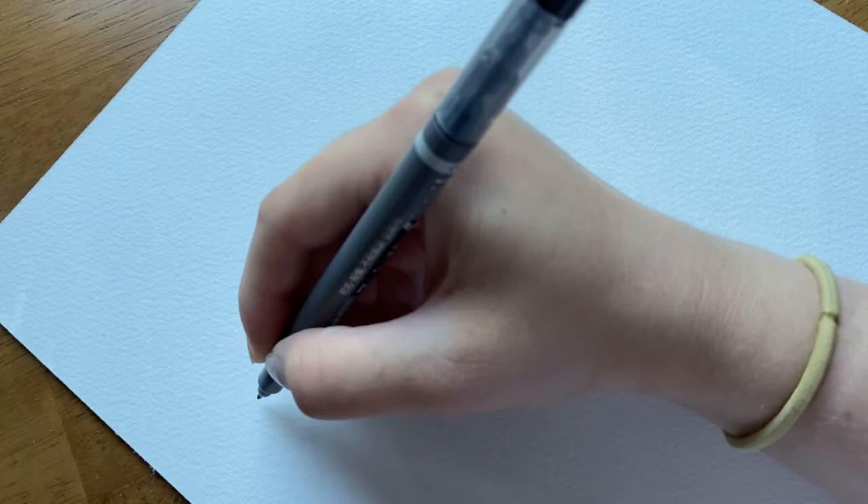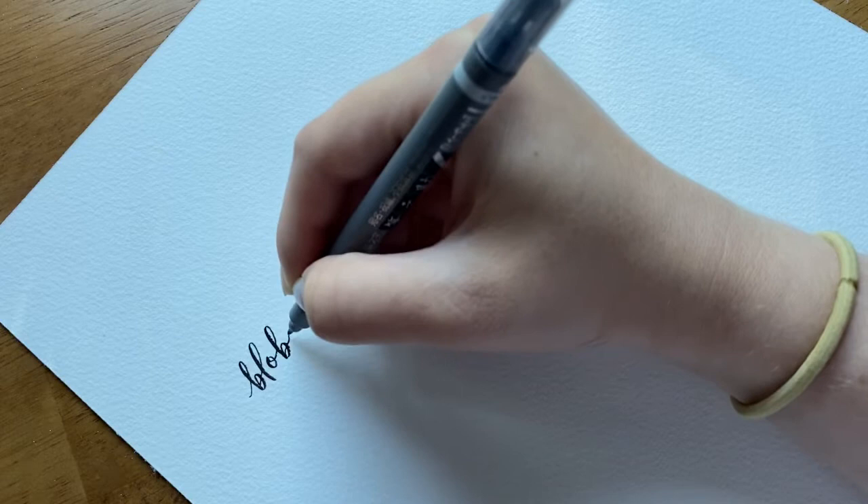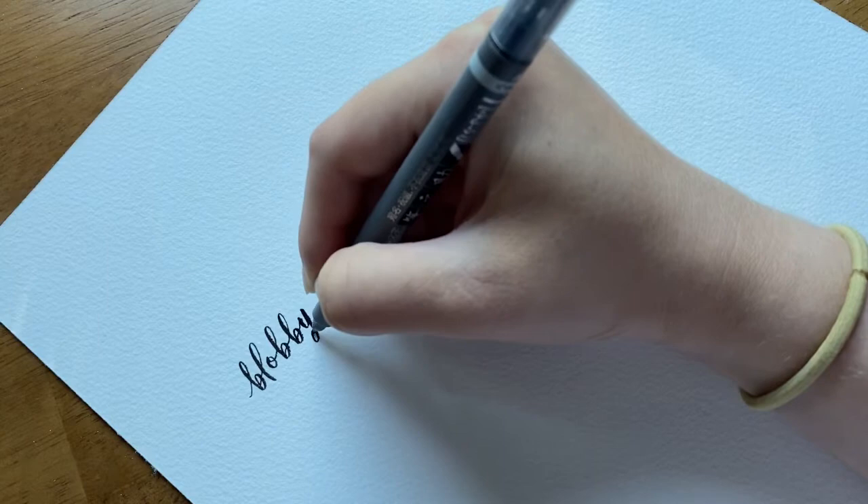We are going to start this tree tutorial with the pine tree that I paint most often. I like to call it a blobby tree because it is formed by basically using a bunch of different blobs on a trunk. It's one of my favorite loose styles to paint.